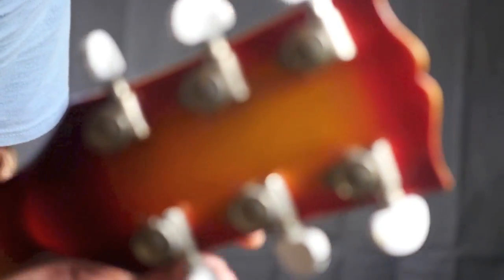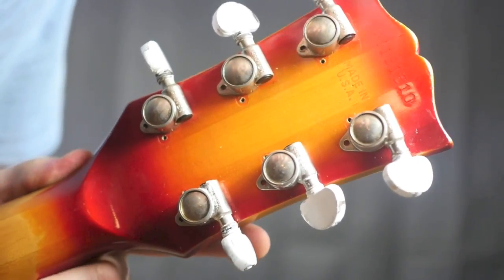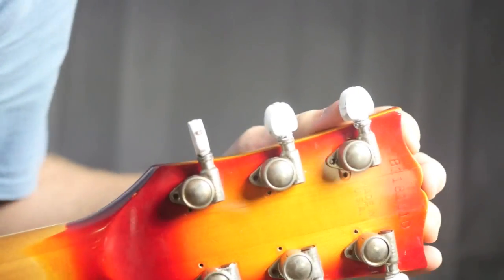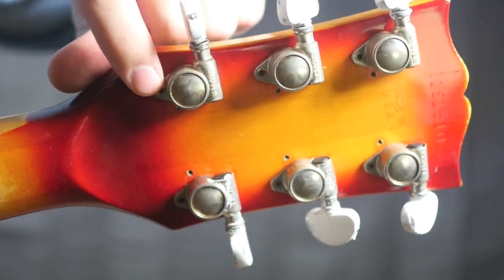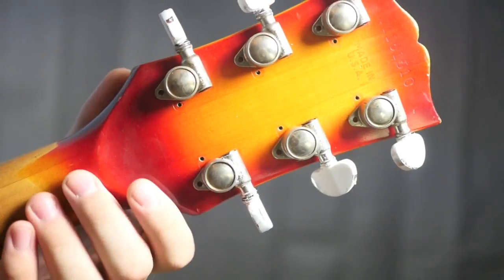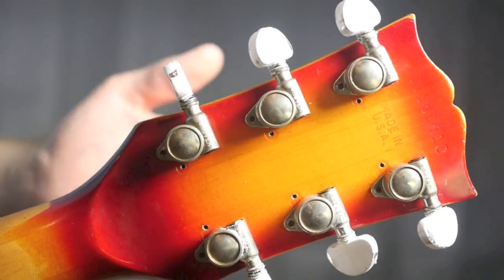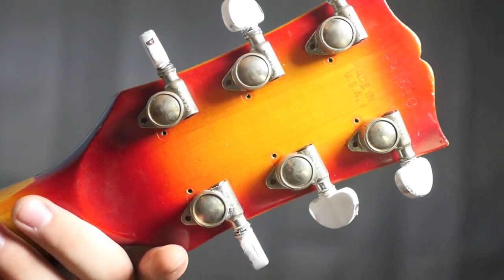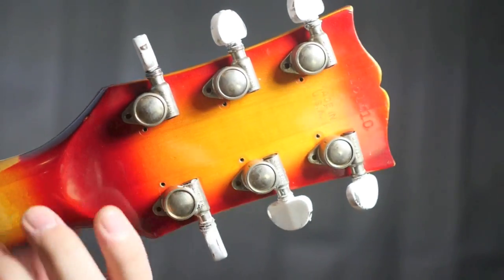We'll go ahead and take a look at the back of the headstock. Serial number 81181510, made in USA. You can see where the original Schaller holes for the tuners would have been. If you don't want to go the full Budokan vibe, I was kind enough not to drill the screws for you — so if you wanted to go back to the original Schaller-type tuners and not make the modifications, you could do that with very little evidence these were ever here. Tuning stability is fine. You could always drill the pilot holes if you want — the best thing about doing that is they can be put on a little more straight.